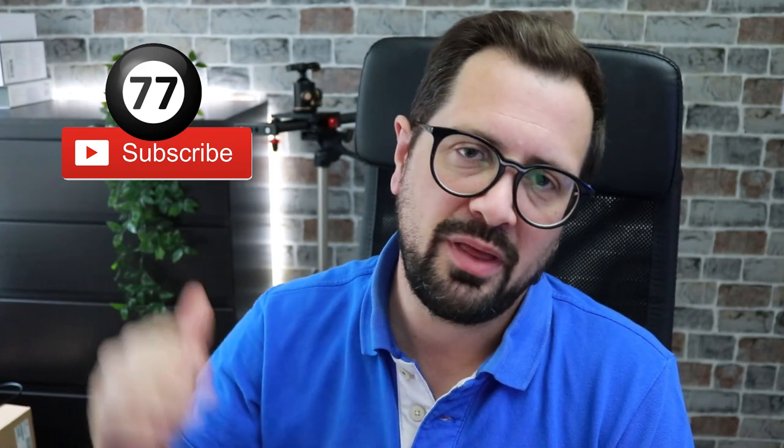Quick outro — subscribe and like. I'm trying to get to a thousand subs. I've got other product review videos for you to take a look at, and I'll be doing some more gaming videos soon as well. Until then, take it easy, see you later.